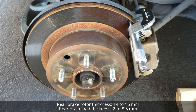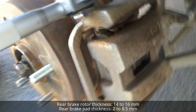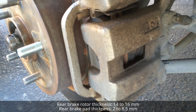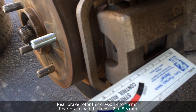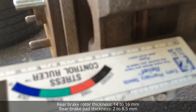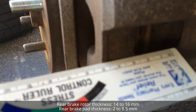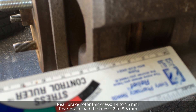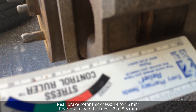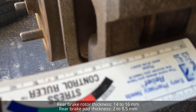15.24 millimeters fits the standard thickness of the rotor, which is between 14 to 16 millimeters, so it doesn't need to be changed. For the brake pad thickness, you go to the check window of the caliper right here. When I put my eye close to it, it measures about six millimeters, and the standard size for brake pad thickness is between two and eight and a half millimeters.